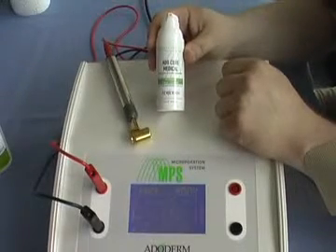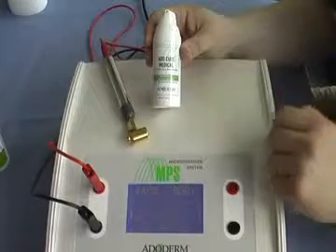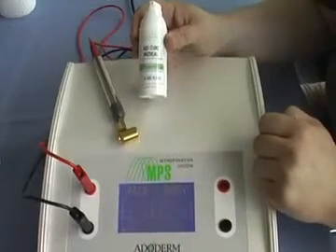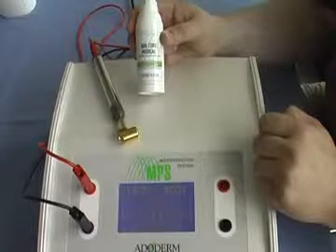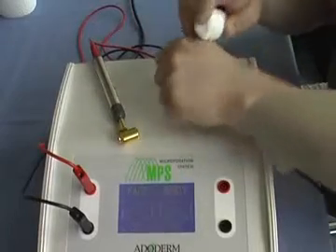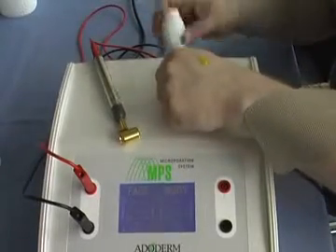We now show an individual treatment with the medical mesotherapy product Ado Cure as an example. After treating the area with cleansing, peeling, and neutralization, put a droplet of product onto the area to be treated.